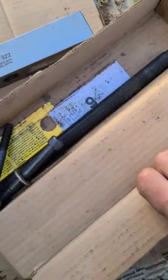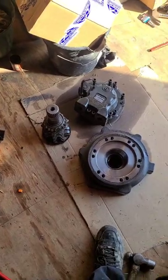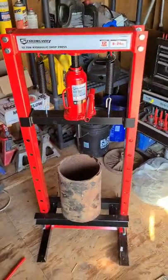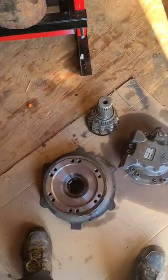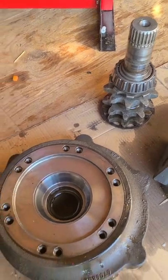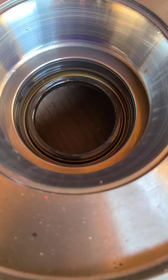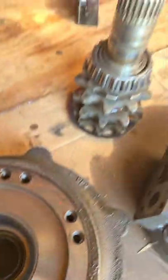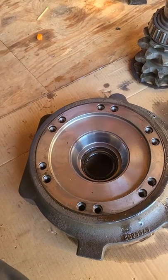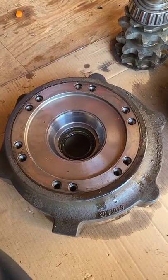Had to go buy a little press from Northern Tool to push this thing out — that little tool I had the other day did not work. There's the carrier seal that I need to change. So that's where I'm at now. We'll put this side back together and start on the other side.